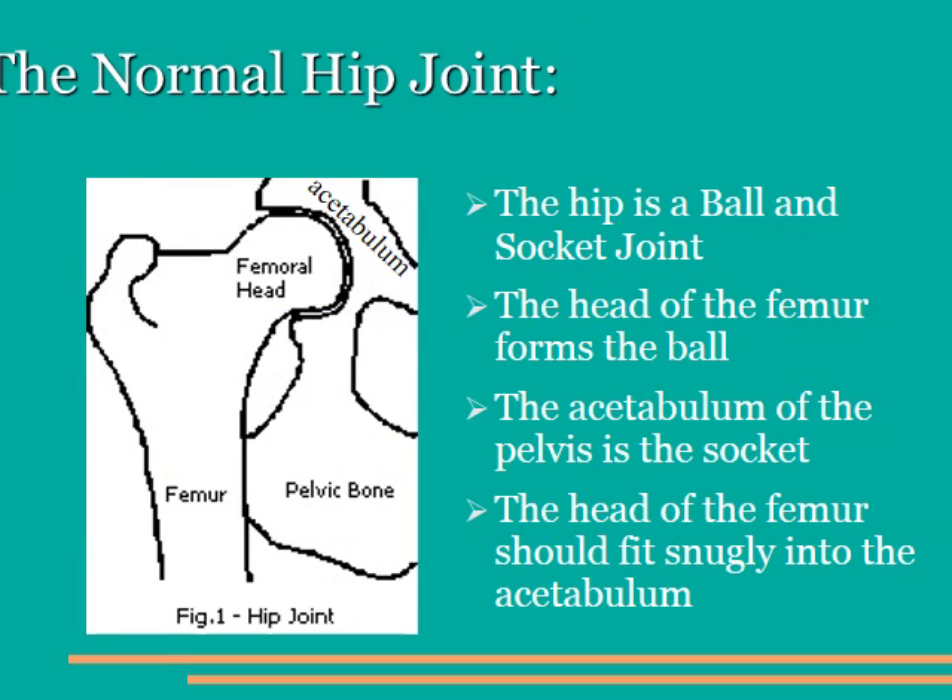In order to understand hip dysplasia, we need to understand the general hip anatomy. The hip is a compound joint, made up of a ball or the femoral head, fitting into a socket or the acetabulum portion of the hip. The round ball fits into a round socket and rotates freely. The head of the femur should fit nice and tight inside of the acetabulum.